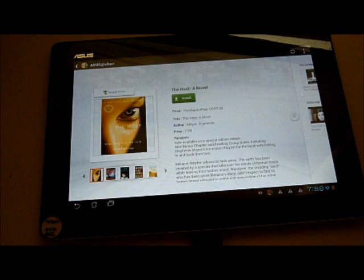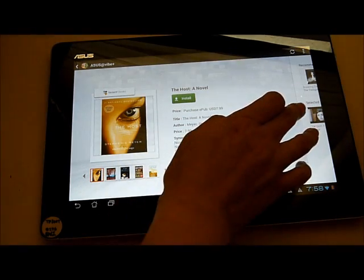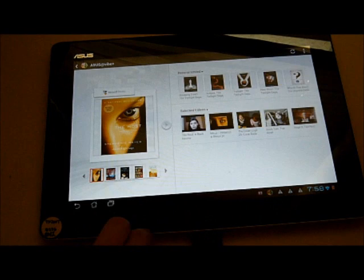This is the detail page, where you can get more details about this book, including the author, points, and synopsis. On the right side, you can get more related information, including recommended books and related YouTube videos.